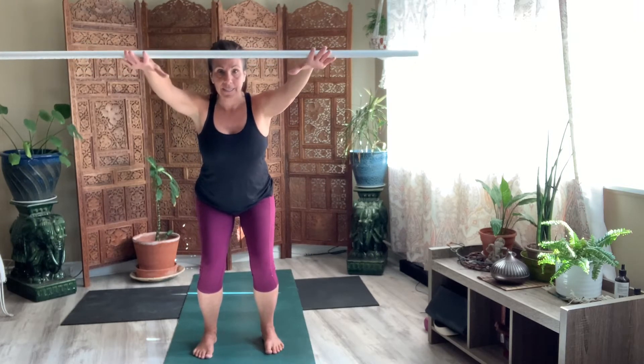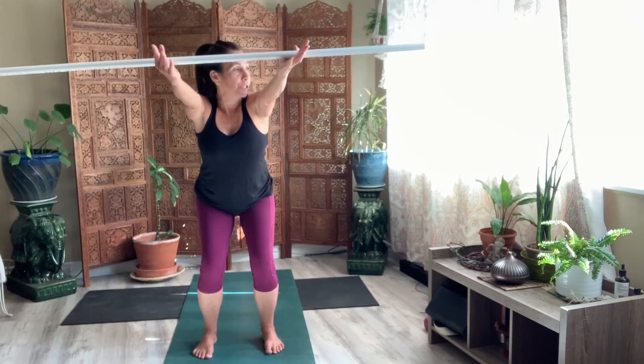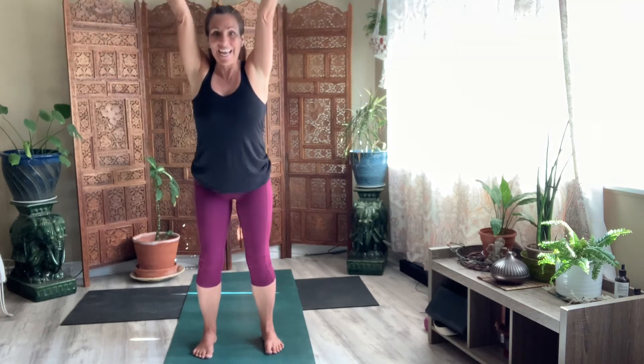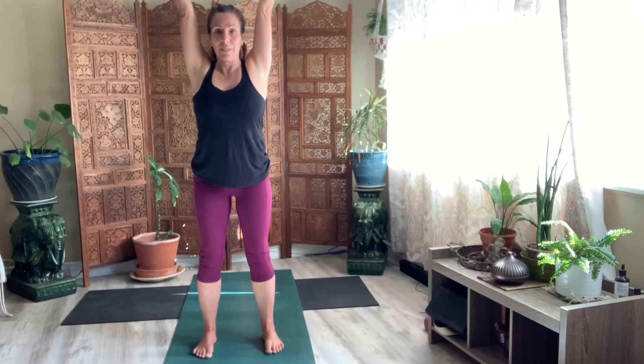Seven. Six. Four. Three. Two. One. Lift it up. Raise the stick up a little bit higher and stand. Now your palms are facing behind you. Just breathe here. Come back to that chair. And bring your stick back down slowly towards your knees.